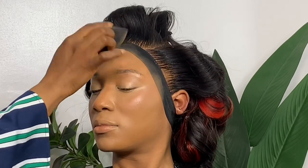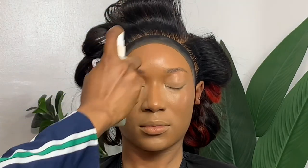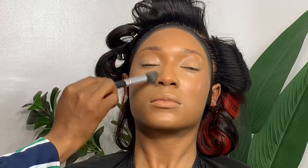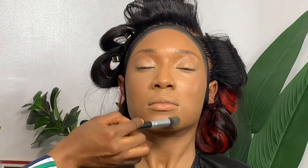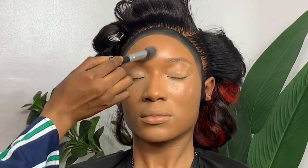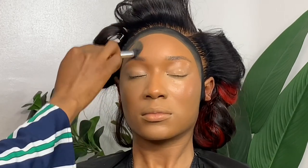Now I'm using my hydrating spray again and spraying it on the face. The reason I like to spray the hydrating spray is that it tones down whatever product I've put on — if the product is a lot, it tones it down and makes it feel more like skin, giving it a dewy effect. That is why I love to use the hydrating spray.